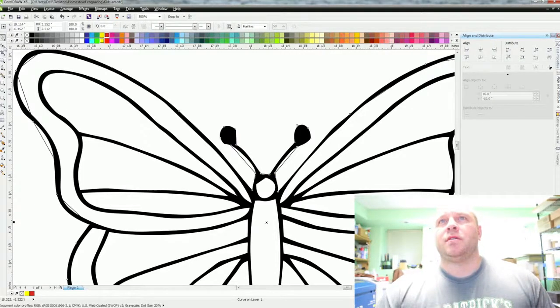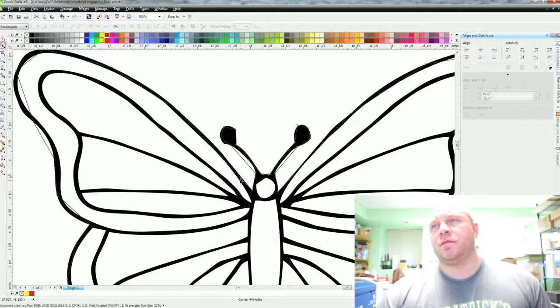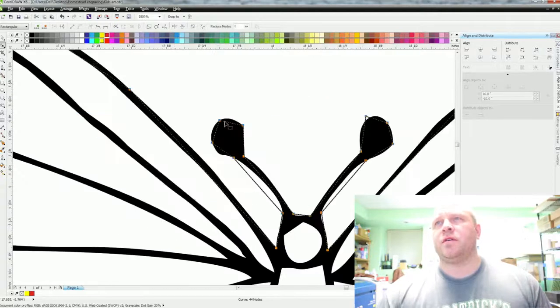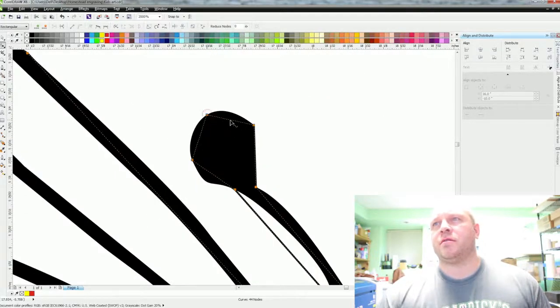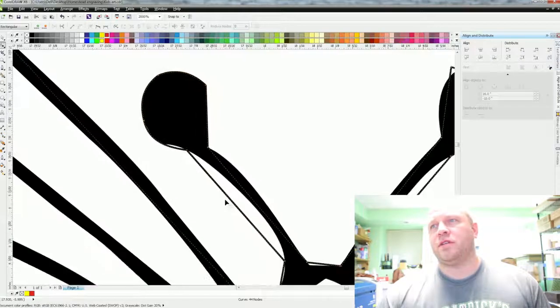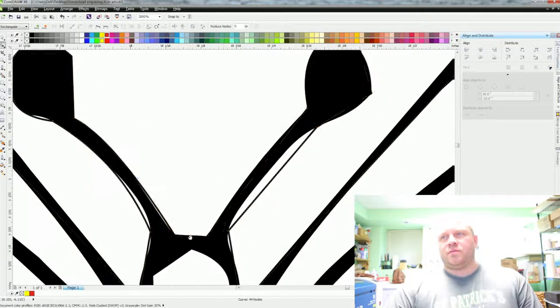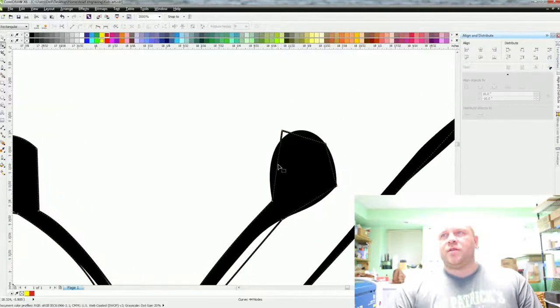Now grab the Shape tool, highlight all of the nodes, right-click on one of the dots and select Curve. Then zoom in — watch this: you grab a handle and just pull it up. It's really fast and easy. I found doing it this way is better than trying to delete everything, especially for the kids craft part. Even for a bigger company you can touch up the lines better, but let's just whip this out and move to the next one.